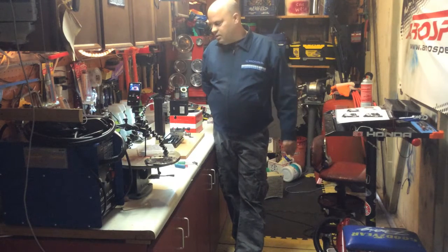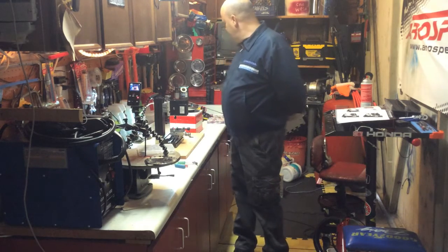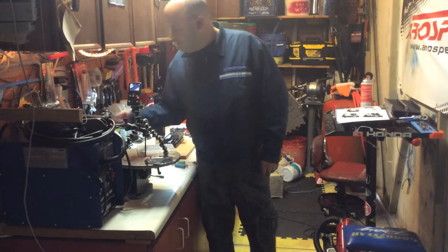Hello everybody. Today's video is the vertical milling machine. We got it assembled, made a few mistakes along the way, and that's just fine — if I do it, you don't have to.